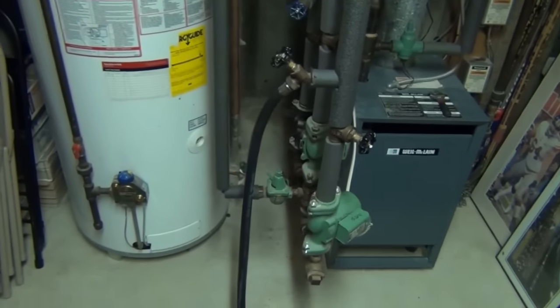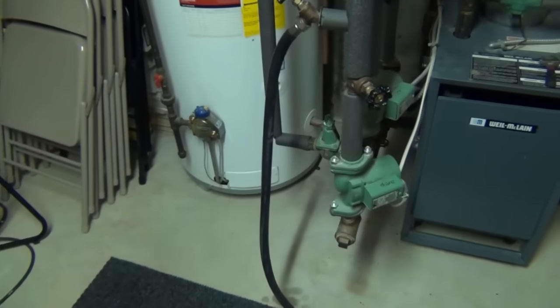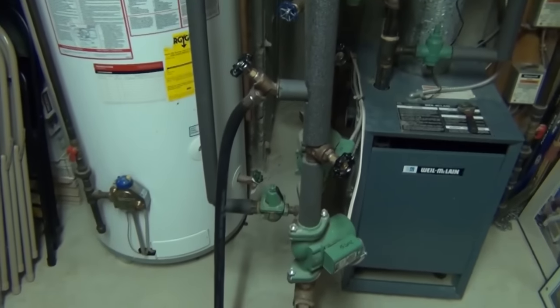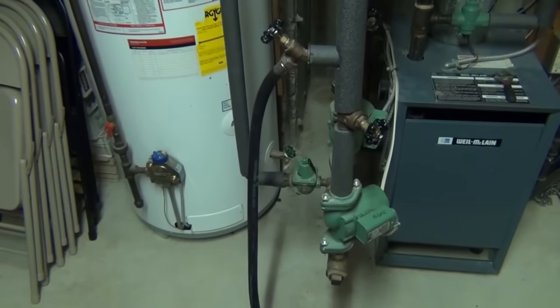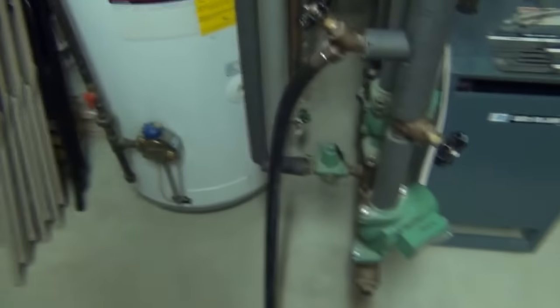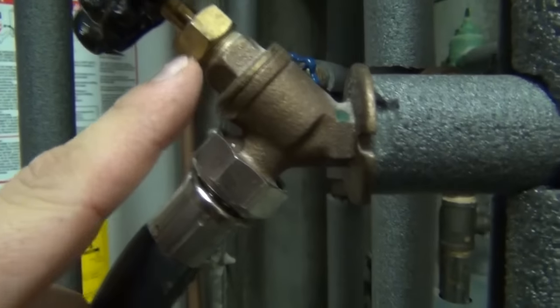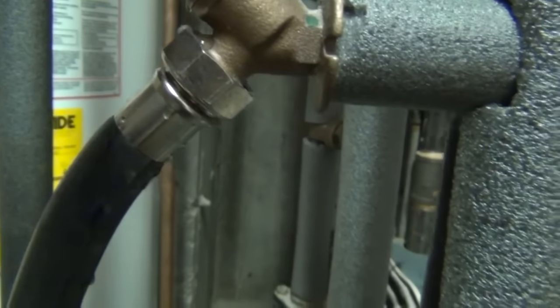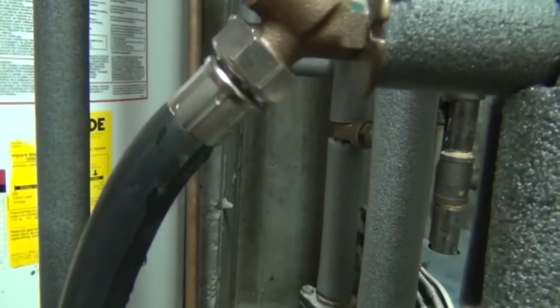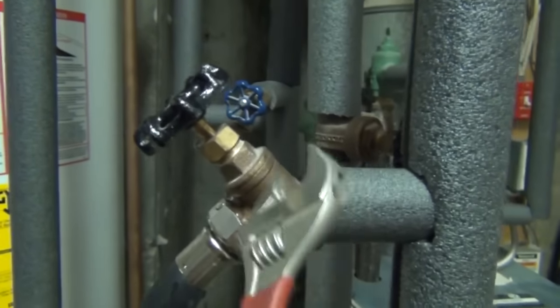There's no set rule on how long you have to purge each zone — it depends on how big the system is, how much air is trapped, and the piping layout. You're just going to watch that bucket to see when the air bubbles stop exiting the hose. You're also going to want an adjustable wrench handy. You can see here some water leaking out of the valve — this is perfectly normal. The thing under the valve handle is called a packing nut, and since these valves aren't used very often, when opened the packing nut is sometimes loose and you'll get a drip. When we're done purging the zone we'll tighten the packing nut up, which should stop the leak.